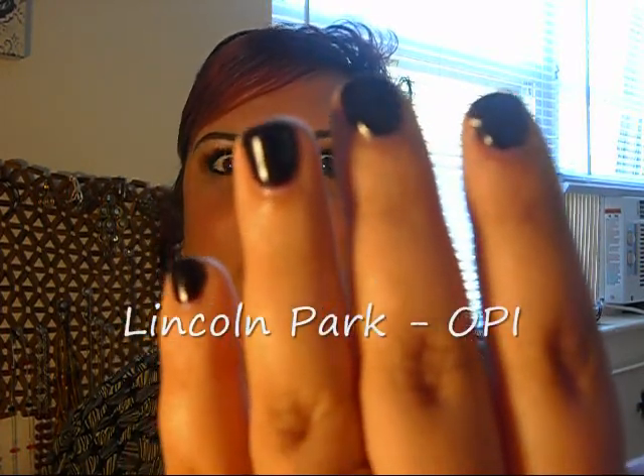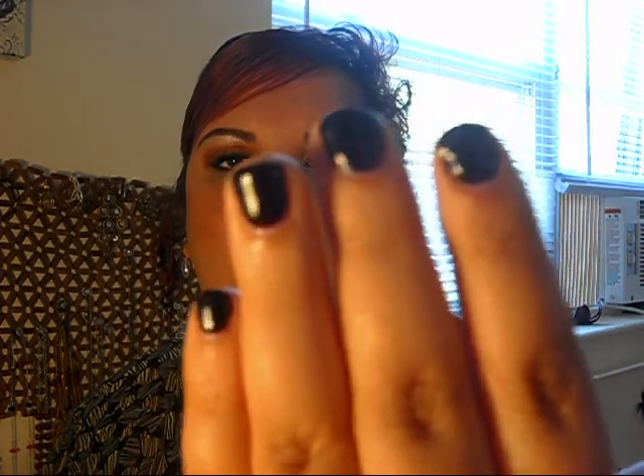This is the gel manicure — as you can see, it's nice and shiny. I've had it since yesterday and nothing has chipped. The color is Lincoln Park, which is a dark blackberry kind of color, and I love dark nail polish. So far I've cooked and cleaned around the house and it's still intact — that's a big yay for me. Hopefully in two weeks I'll be able to say the same thing, so I'll keep you guys updated.